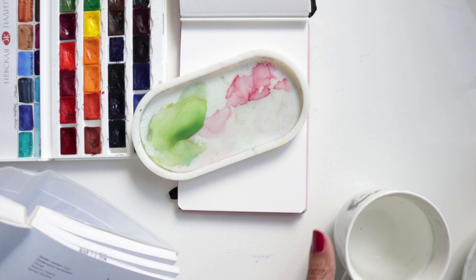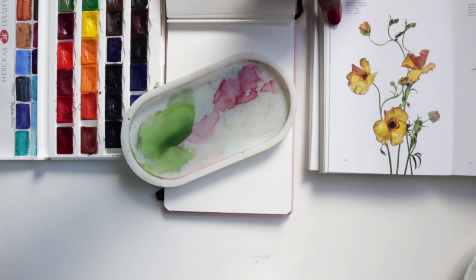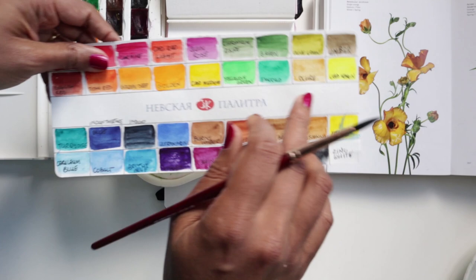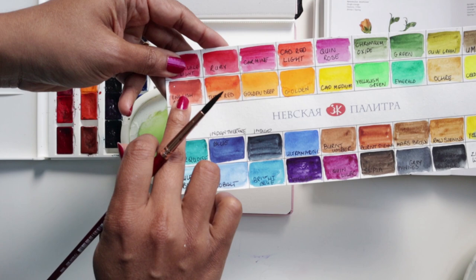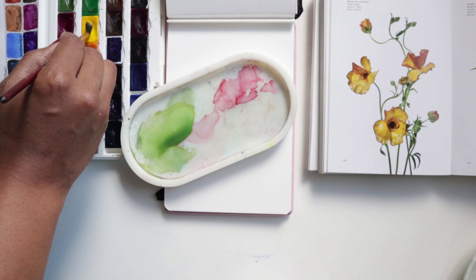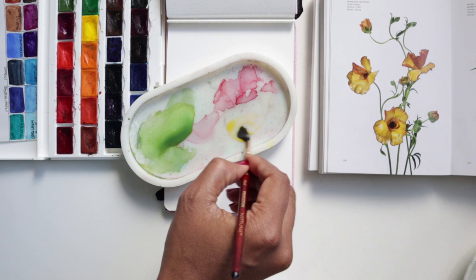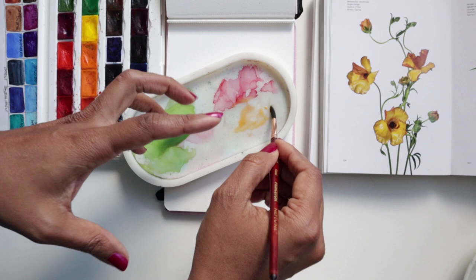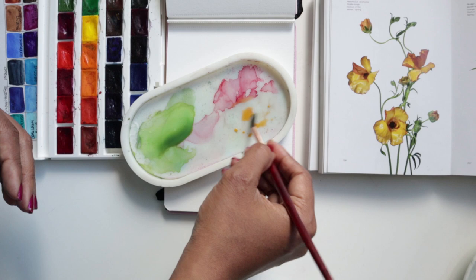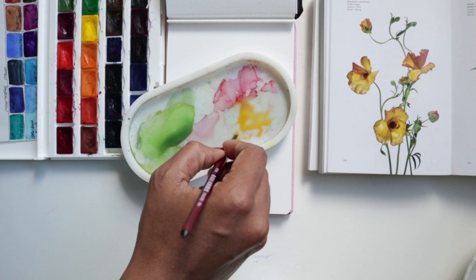Starting off we're going to mix a little bit of color. Because these butterfly ranunculus are kind of yellowy orange in color, we'll start off with cadmium medium, then a little bit of golden as well to get that orange, and finally for our main shadowy bits we're using English red. I've really watered down a tiny bit of color just to get some nice light strokes to dampen the paper.